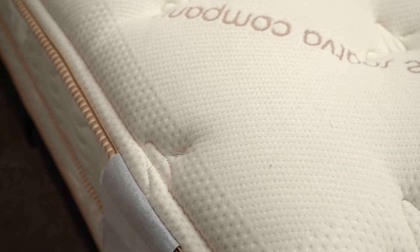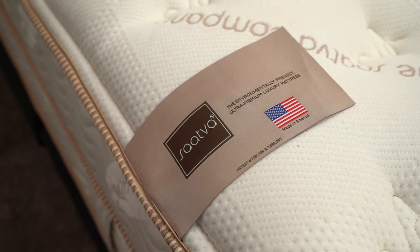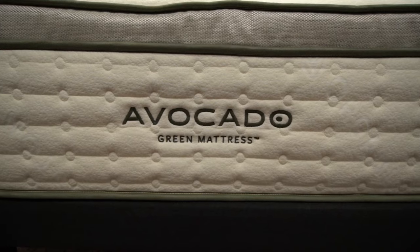Hey, how's it going? This is Owen, and we have a mattress comparison for you today from two really, really top-tier online mattress brands. We'll be looking at Saatva versus Avocado. Avocado and Saatva do make a couple different mattress models, but we're going to be focusing our attention on their respective flagship mattresses, the Saatva Classic and the Avocado Green mattress.